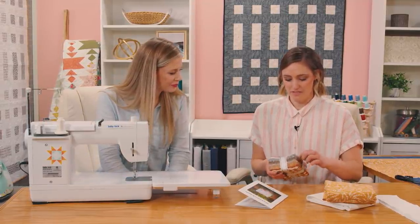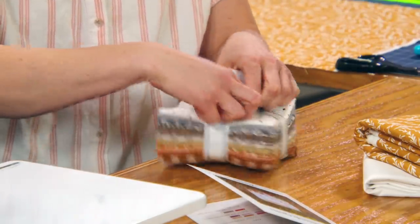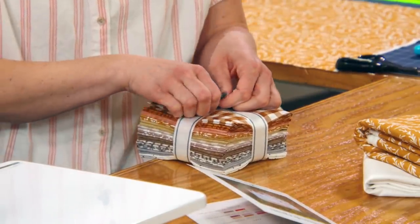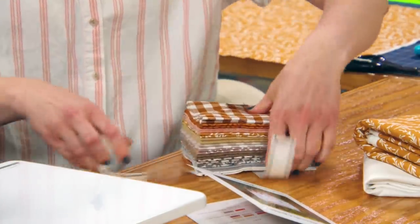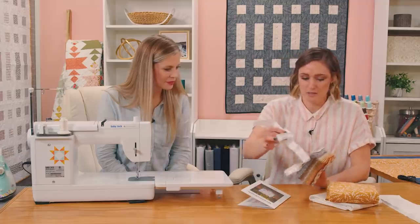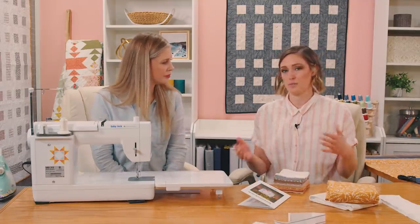Okay, so we'll just dive right in — let's rip it open. It's the best part, it's like Christmas. So with the Macintosh quilt there are lots of different ways that you can rearrange the colors and kind of play with them.